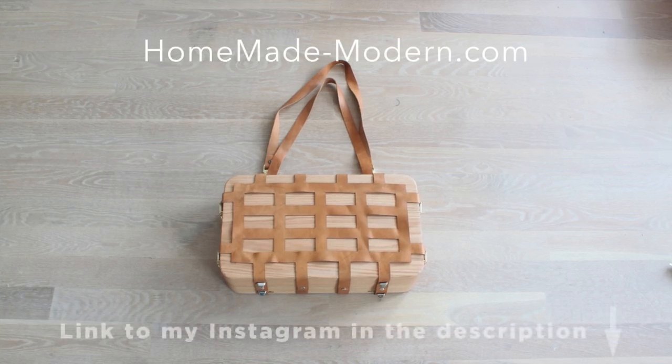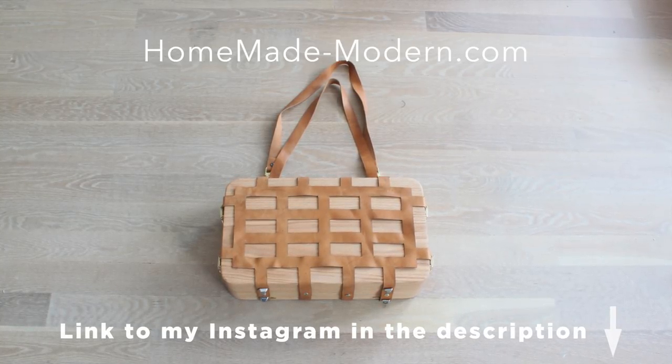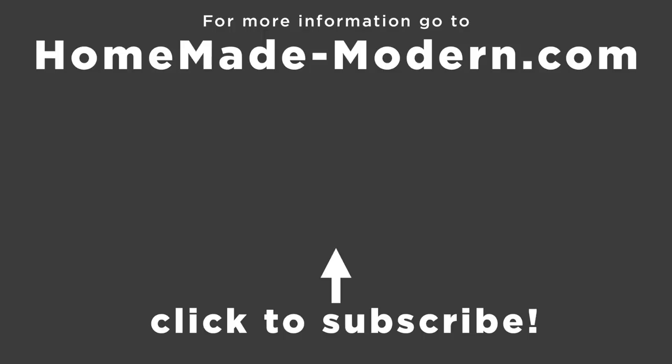For more detailed instructions, check out my website, and if you want to see what I'm working on next, be sure to follow me on Instagram. Check out some of our other videos, and don't forget to subscribe to this channel if you haven't already. Thanks. Bye.